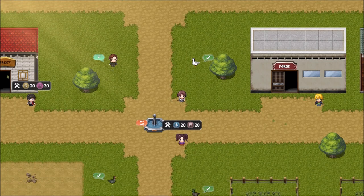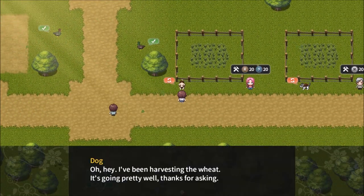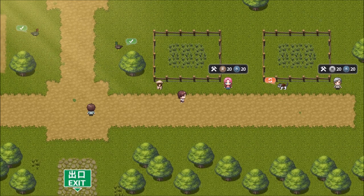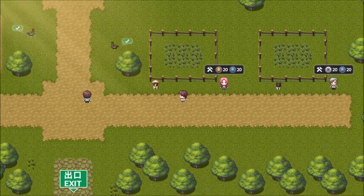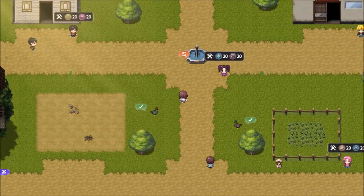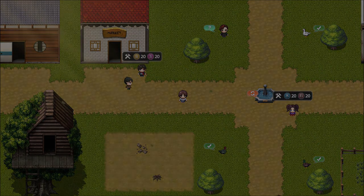Alright, I'm gonna go ahead and call it here, and when we come back we'll check out the big city. Let's get our money from you. Unfortunately I need materials more than I need money, but that's okay. Anyway, I am the depressed your, and this was Learn Japanese to Survive: Kanji Combat. See you guys next time. Sayonara.